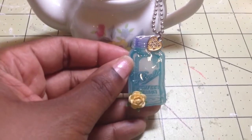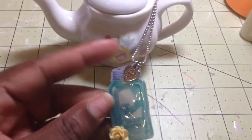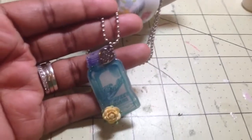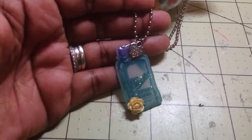I punched a hole in the very top of it and put a little yellow rose at the very bottom, and then I just have it on this ball chain here. I think it came out really, really cute.